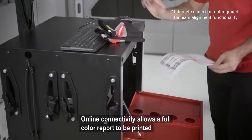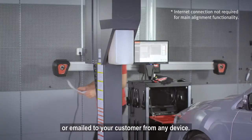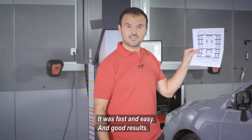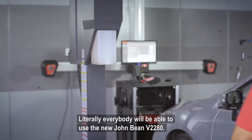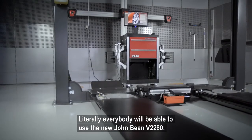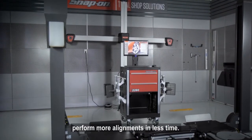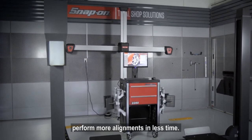Online connectivity allows a full color report to be printed or emailed to your customer from any device. It was fast and easy, and good results. Literally everybody will be able to use the new John Bean v2280 — any workshop, regardless of size, will be able to perform more alignments in less time.